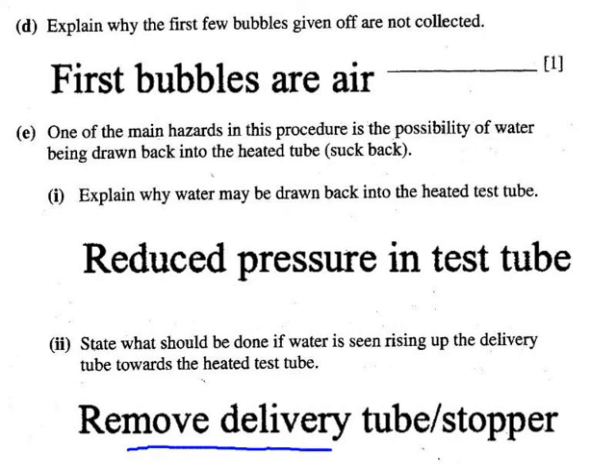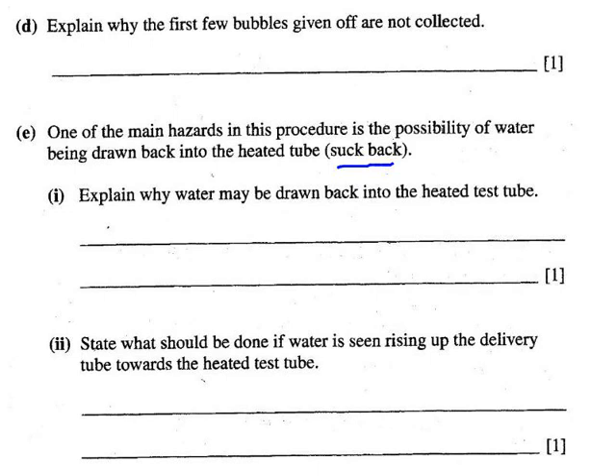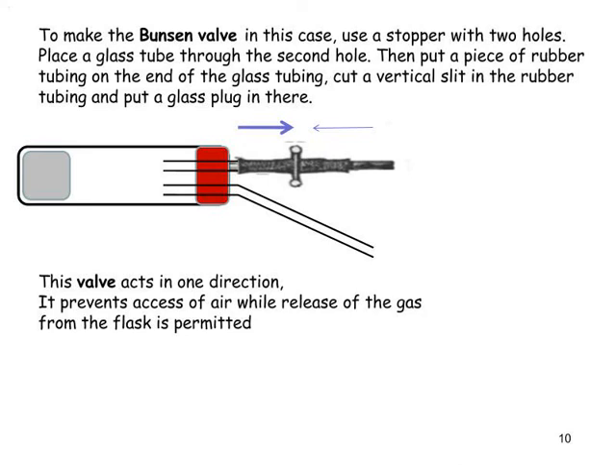They suggest removing the delivery tube or indeed entirely removing the stopper if you see any sign of the liquid beginning to backtrack towards the test tube. Moving on — this is the so-called Bunsen valve, which we look at in more detail in a later question in this snapcast.